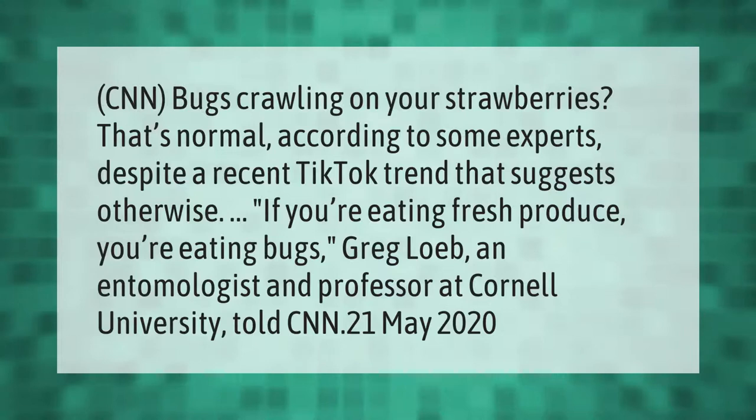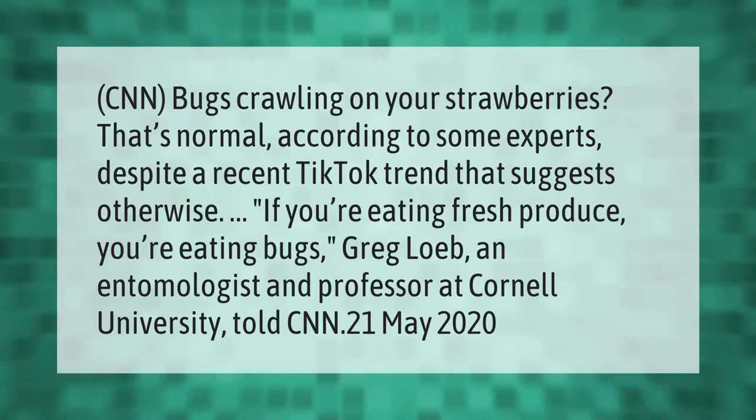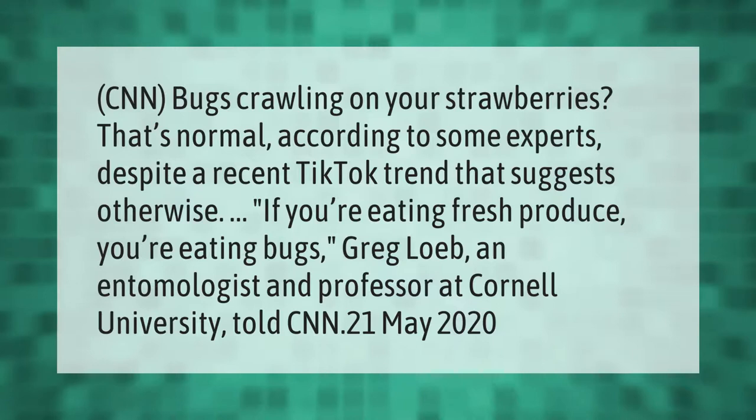CNN reports: bugs crawling on your strawberries is normal, according to some experts, despite a recent TikTok trend suggesting otherwise. "If you're eating fresh produce, you're eating bugs," said Greg Loeb, an entomologist and professor at Cornell University. (May 21, 2020)